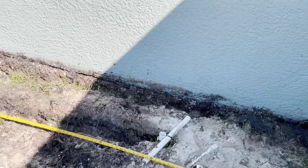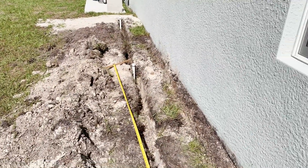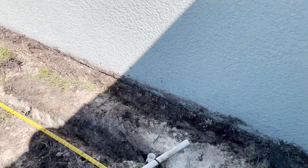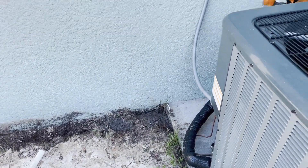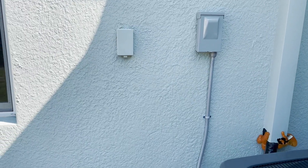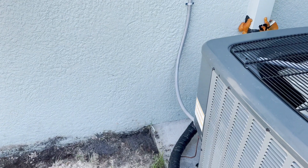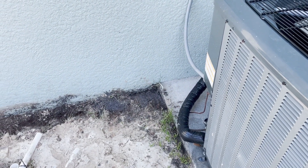Just a pan shot to kind of show you what's going on — all the way down to here is where the pump will go. The nice thing is I've got 220 right here and 110 for the controller, so the irrigation controller. That's it.